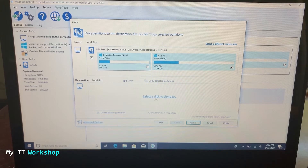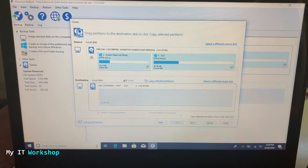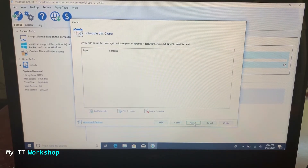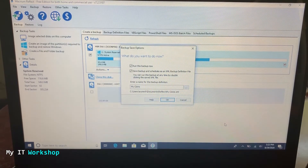Select a disk to clone to, click on that, and select the only available drive — the new SSD at 250 gigabytes. Then click Next. The next page is blank — click Next again. Here it gives you an overview: the source is the Kingston SSD at 120 gigabytes, and the destination is the PNY 250-gigabyte SSD. From here, go to Finish. It will prompt a second option — uncheck that, leave the first one checked, and click OK.